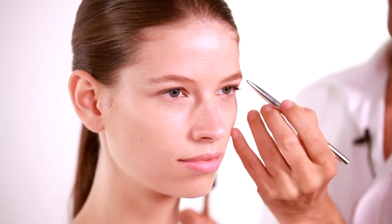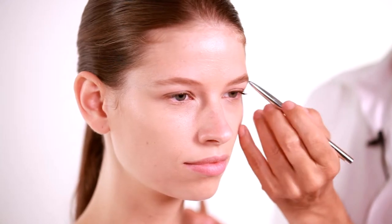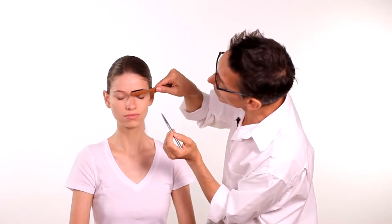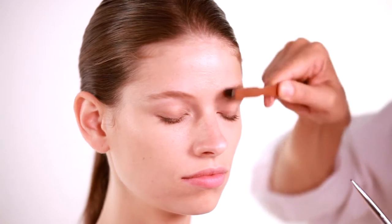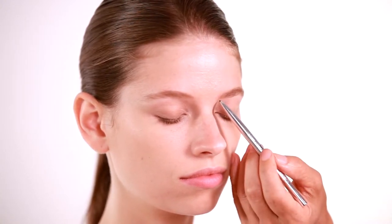You want to start from the outside of the brow and work your way in. We often have less hairs on the outside of our brow, and that's mostly where you need the definition. Using your brush, brush through the brows as you're working and that will help blend the color through your eyebrow.